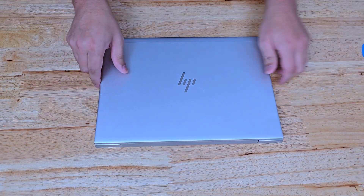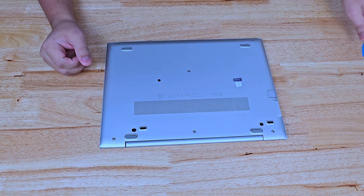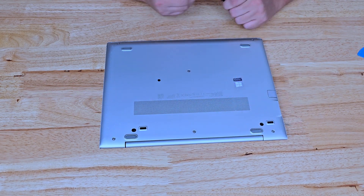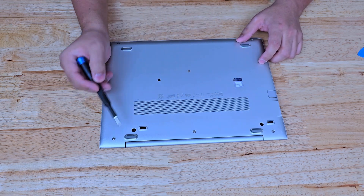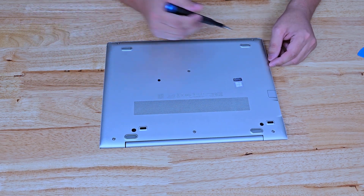These are actually pretty simple to work on. We're going to go ahead and turn this around so you can see. These are all going to be Phillips screws. There's going to be one there, there, there — one in here, one in here, one in the middle, and two at the front.